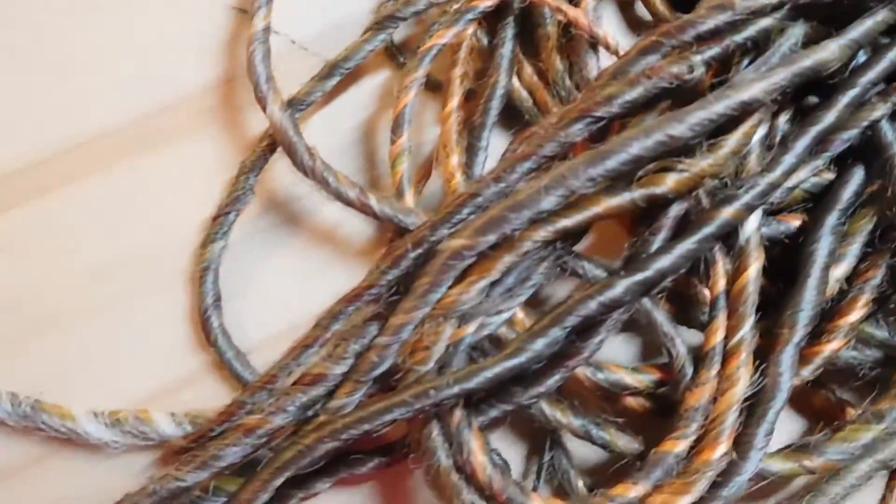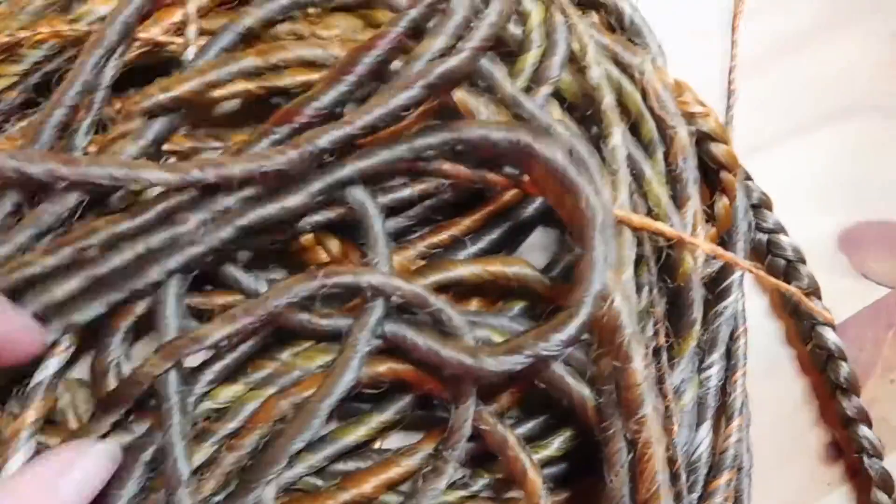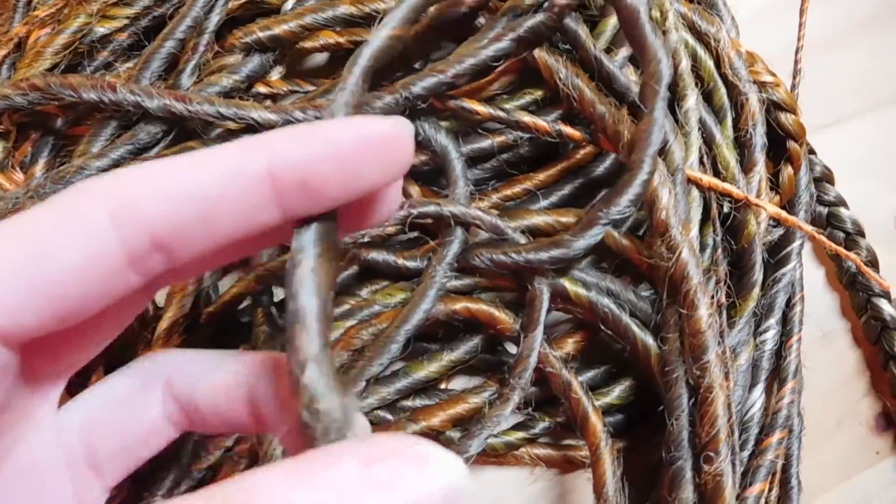Here you can see the resealed dreads. They look beautiful, like new, like synthetic dreads should look. If you wear them a lot, they can unravel and don't look so nice. So you have to reseal them from time to time.